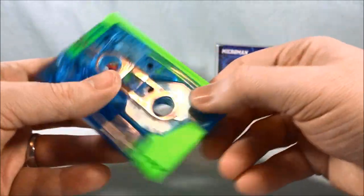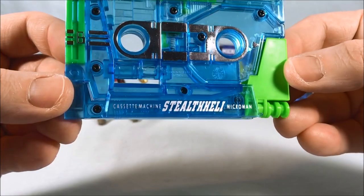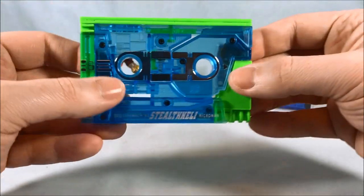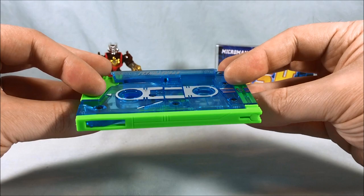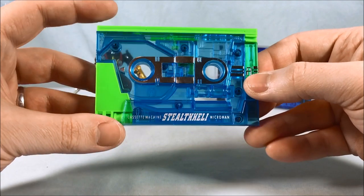The translucent light blue with the lime green really looks cool together — it's a weird color combination but I dig it. Down here it says cassette machine Stealth Heli and it even has the kind of bump-out for the cassette. If it wasn't made of these multicolored plastics, you could almost mistake it for a real cassette. There's no tape inside obviously, but yeah, I really like it. I think it looks really cool.